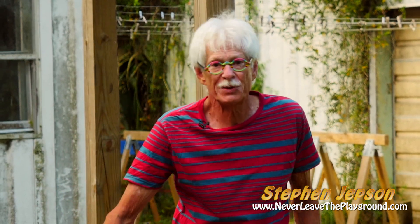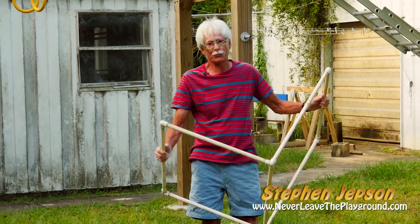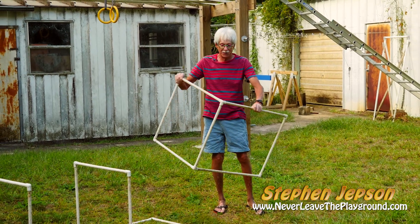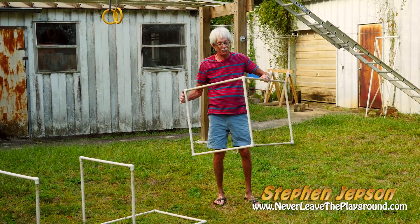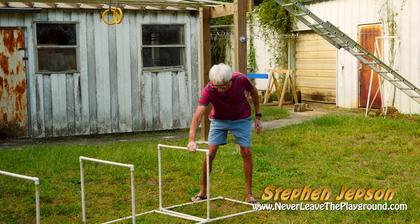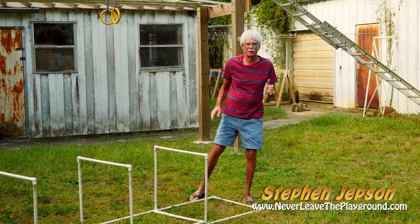Once again, I like to use PVC to build things to train my body in different ways. All this is is elbows, a right angle elbow, and then a three-position PVC fitting. I just cut these out and glued them together — very, very inexpensive.